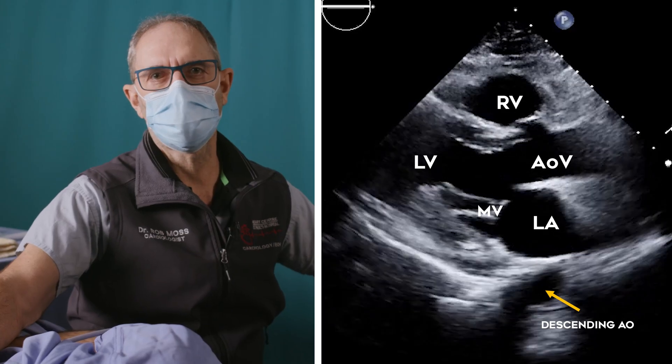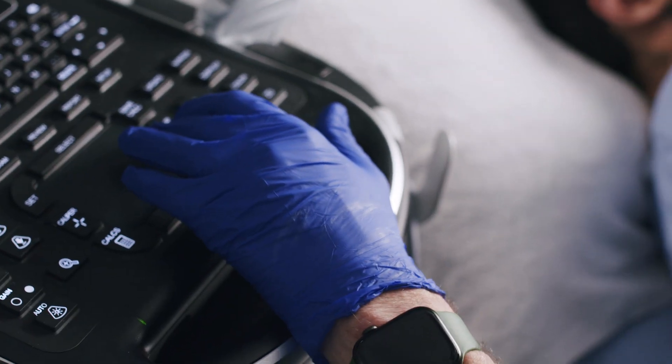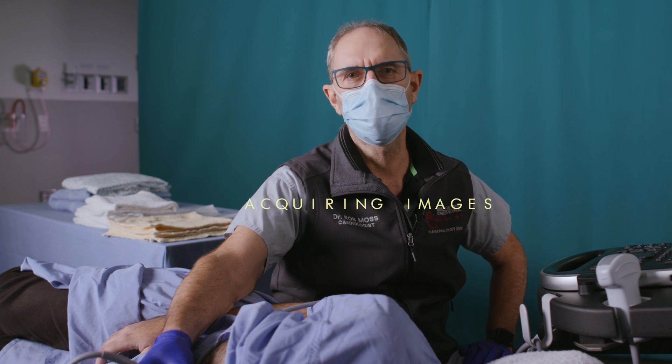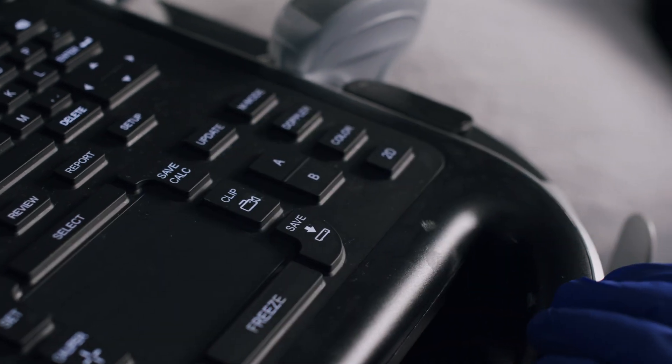Next, I usually adjust the gain setting so that the blood pool is fairly black but I can still see endocardial structures such as valves and endocardium. Once my image is optimized, I acquire the image — meaning recording either a still frame or video loop. Most focus units, unlike conventional echo machines, are preset to record a clip of a certain time duration, usually two seconds, though this can be customized in the unit sub-settings. There may be situations when we wish to record a greater number of beats over an interval of time.